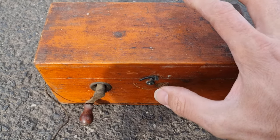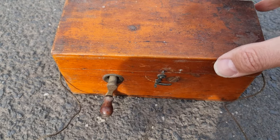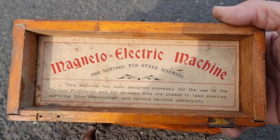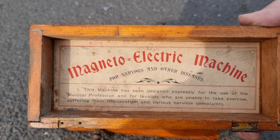So what have we got in this box? It's got this wonderful little lever and this crank handle here. The hinge is gone but it's easy to fix, but what it says is: this is a magneto electric machine for nervous and other diseases.